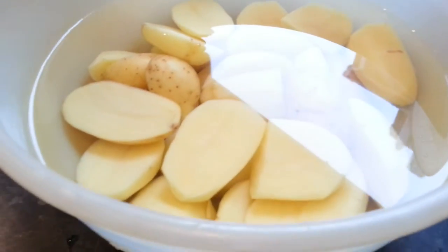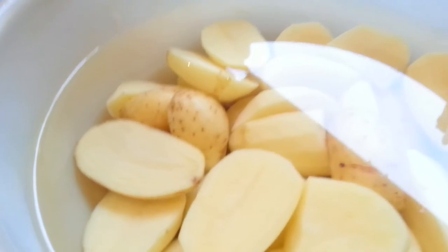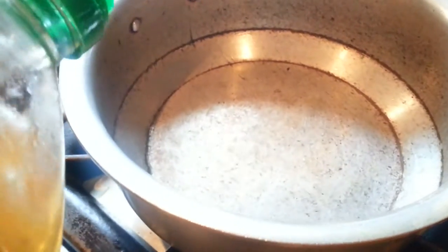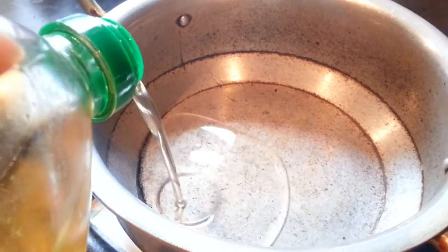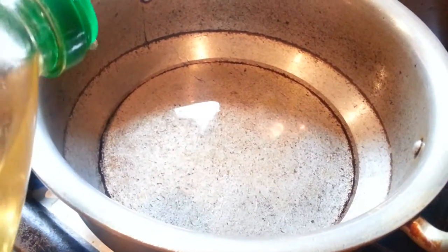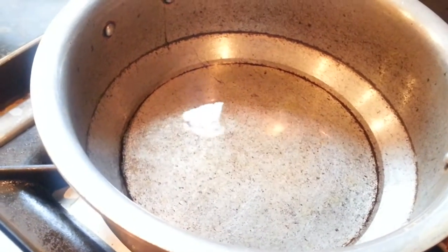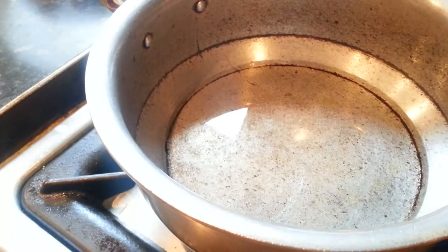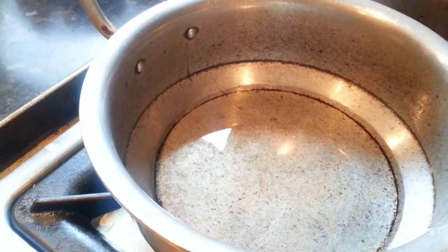We are going to chop some baby potatoes. We have the chicken pieces here — we will cut and wash everything ready. Here in the pan we are going to toss some vegetable oil, roughly about two to three large tablespoons of vegetable oil, and then we are going to toss the other ingredients in.